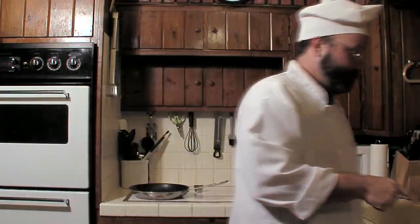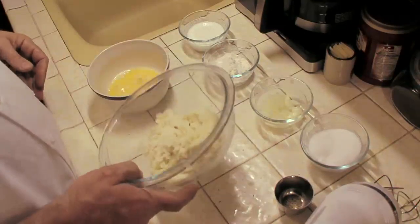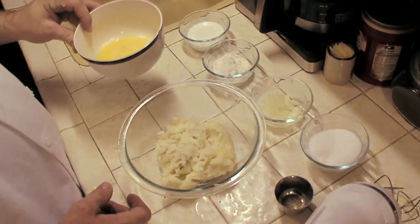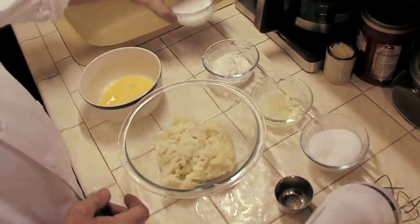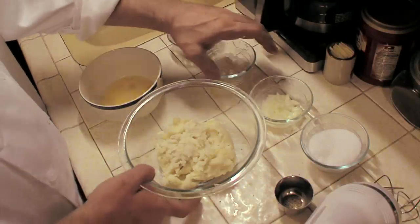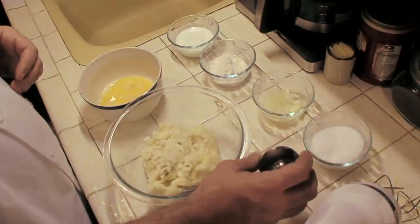First you need some leftover mashed potatoes, which I have sitting over here. You're going to want about two cups of old mashed potatoes — leftovers. One beaten egg, about a quarter cup of milk, a quarter cup of flour, maybe a teaspoon or two of onions, a pinch of salt and a little bit of pepper.